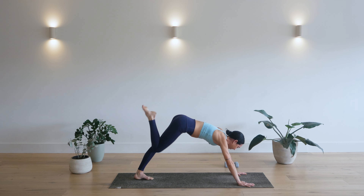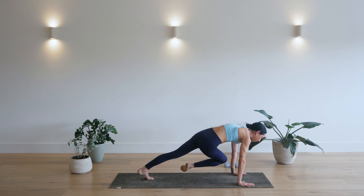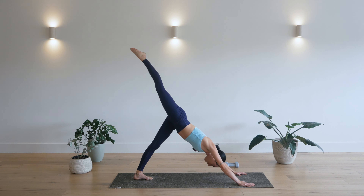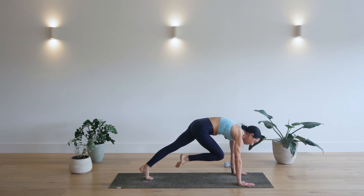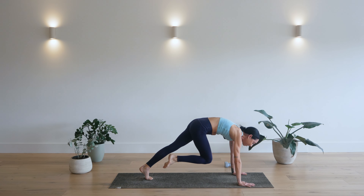Exhale. Right knee, left elbow. Shoulders over wrist. Bum down. Hold for three, two, one. Inhale, leg back up. Exhale, knee to nose. Round your spine. Hold. Three, two. Step your foot in between the hands.